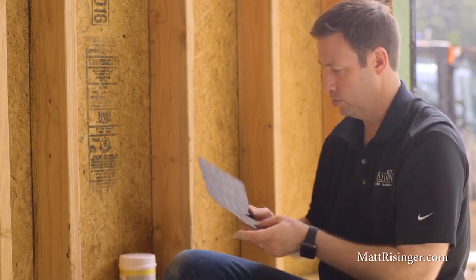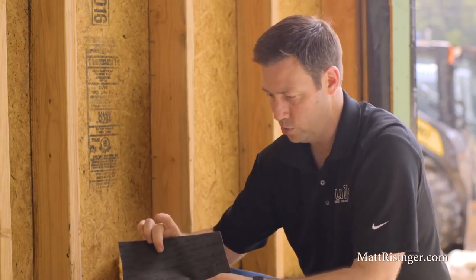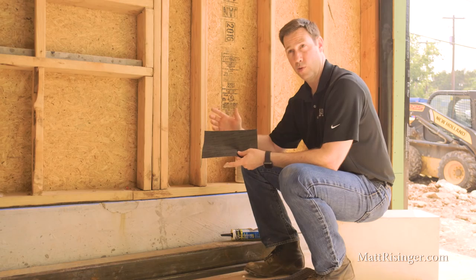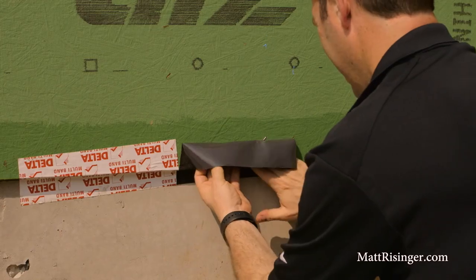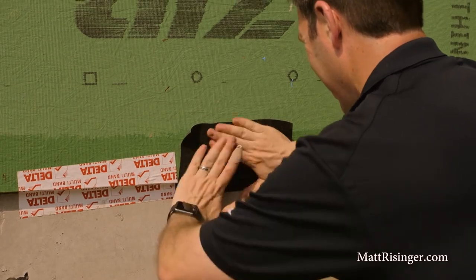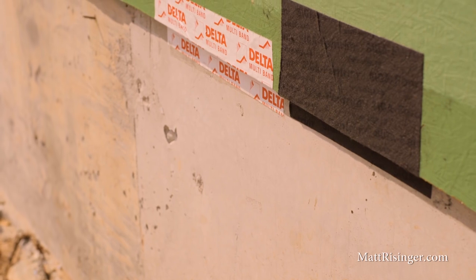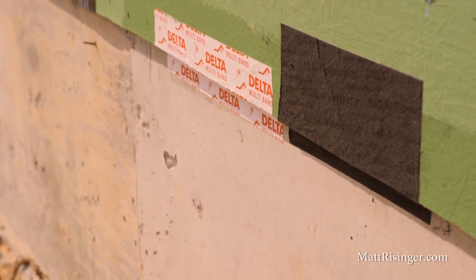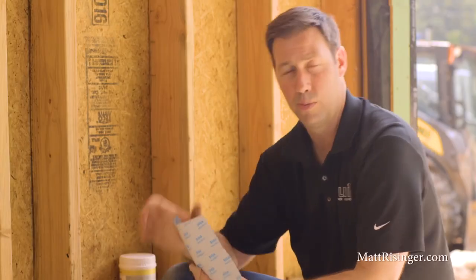One other option on tape, if you're not using Delta products, is Siga on the outside as well. This is a new version called Fentrum that they say will stick even better than their Wiglove tape. I found this to be very impressive. I still want to use a primer though — I feel like it's the best practice on the outside. When you get to the wider tapes, like the six-inch version, it's got a release layer that's split, so you can stick it to the concrete first and then roll it up the outside.